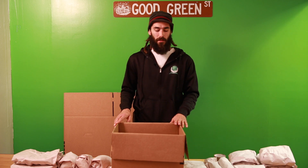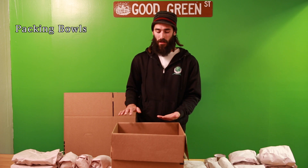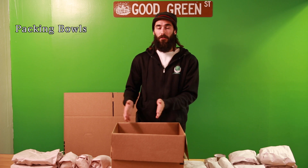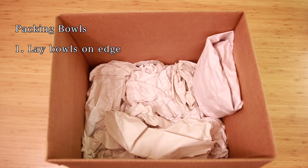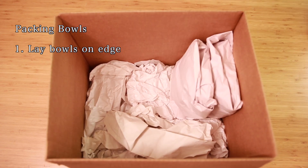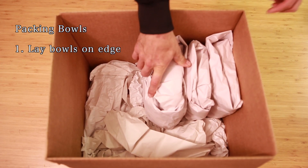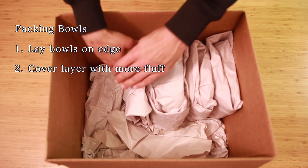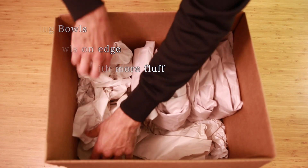To pack bowls inside the boxes, again start with your layer of fluff as the foundation. Instead of packing bowls flat as if you would eat out of them, you pack them on their sides and edges — pretty much standing up on edge. Start from left to right or right to left and fill the box as much as you can with the bowls. Then put a layer of fluff on top and continue however many layers you can get until you reach the top of the box.